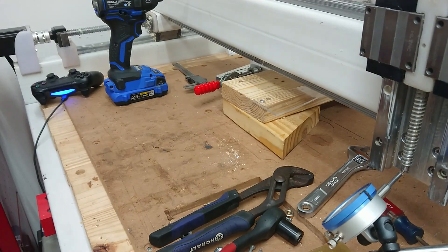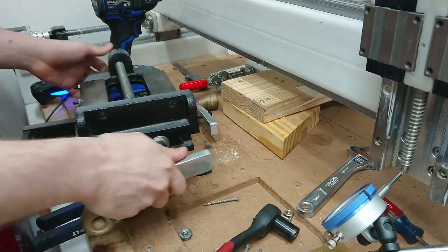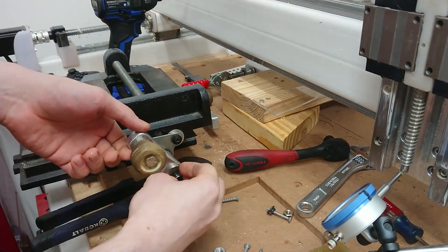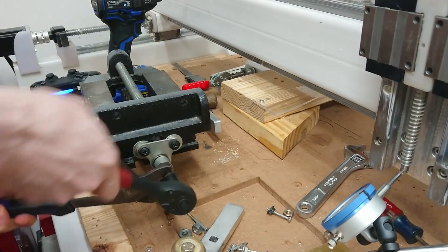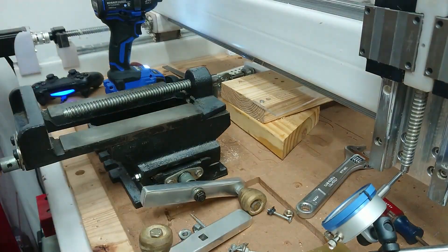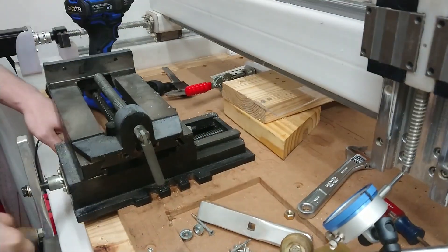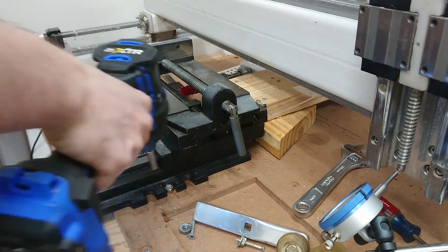I decided, rather than reassembling the Z-axis with the wooden parts — which would need lots of alignment only to be taken apart again — I would use the wasted board as a flat reference for my X-Y table and the part, and indicate both the part and my X-Y table off the Y-axis on the machine, so as to make a flat parallel pocket.